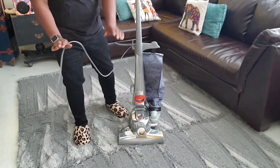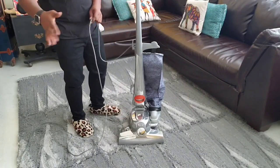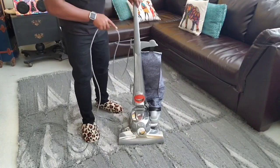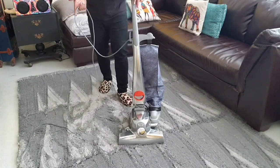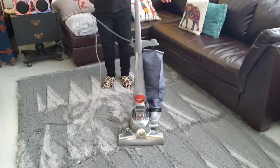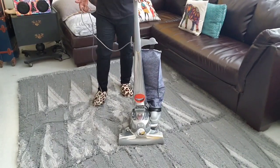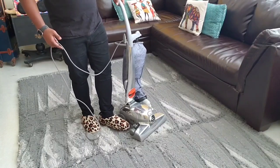We're going to get to all of those in the upcoming videos. Right now it's in the upright vacuum mode, so I want to make sure you understand this terminology. This is the upright vacuum with the upright handle. If you want to vacuum with this, you just pull the handle back — it's spring loaded. All you have to do is pull it back and it's ready to go. And it has a height adjustment over here on the side.